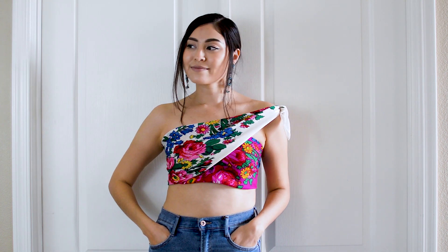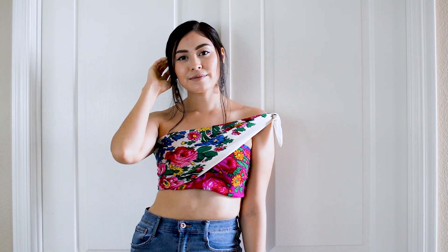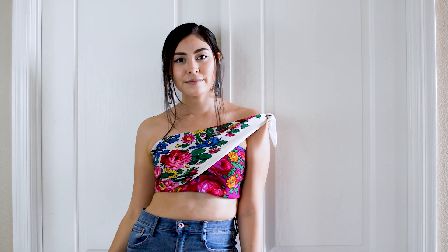I had so much fun creating these looks for you all. I would love to see how you would style them. Please tag me on Instagram @NizhonifulMe so I can see your Másání scarf outfits. As always, thank you so much for watching. Please let me know down in the comments which look was your favorite out of all six. Don't forget to like this video and subscribe to my channel, and I hope you have a wonderful day!